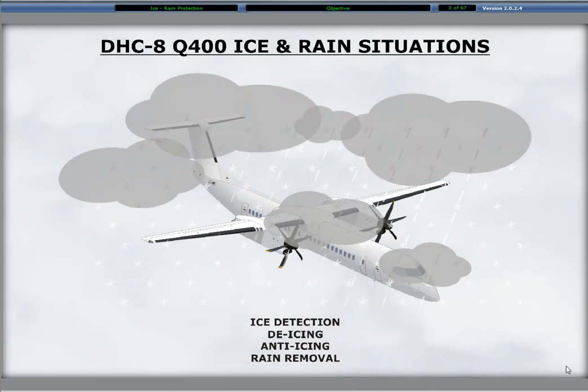The Dash 8 Q400 is certified to fly into known icing conditions. The Ice and Rain Protection System consists of ice detection, de-icing, anti-icing, and rain removal.